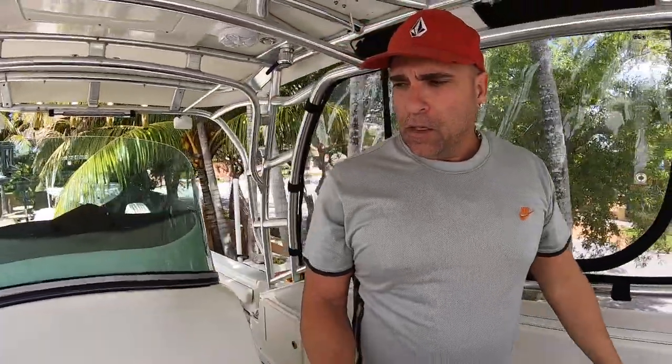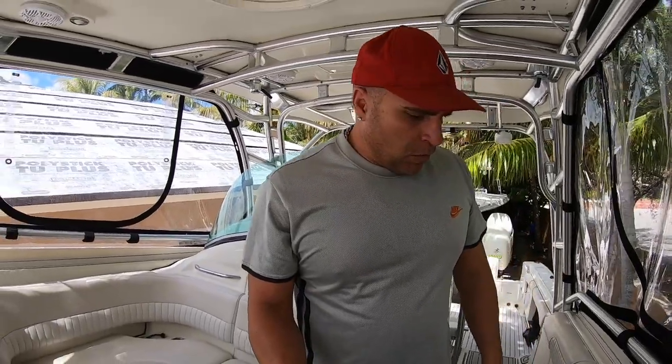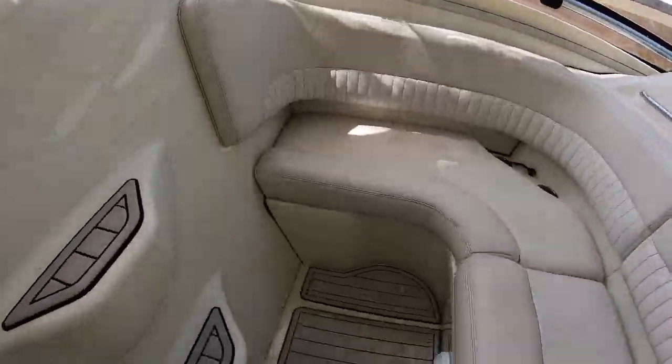I've spoken to a few people in the market to buy this boat — I love it. If you're looking for the same thing I was looking for — to stay overnight in the most comfortable boat for the price and the size, and it's trailerable — this is it. I looked at coastals, I looked at the HydroSport 28 and 33, and I stayed with this one.